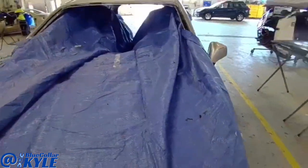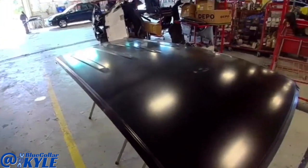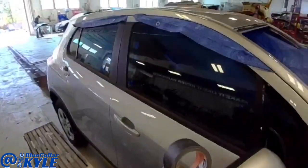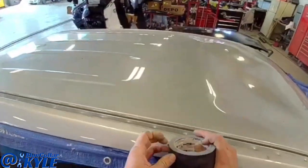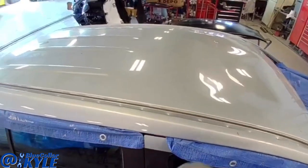I'll put welding blankets down before I start welding on it to cover everything. I have my new roof here. I'm going to go ahead and start cutting this roof off, and first I'm going to protect these outer roof rails with some gaffer's tape.